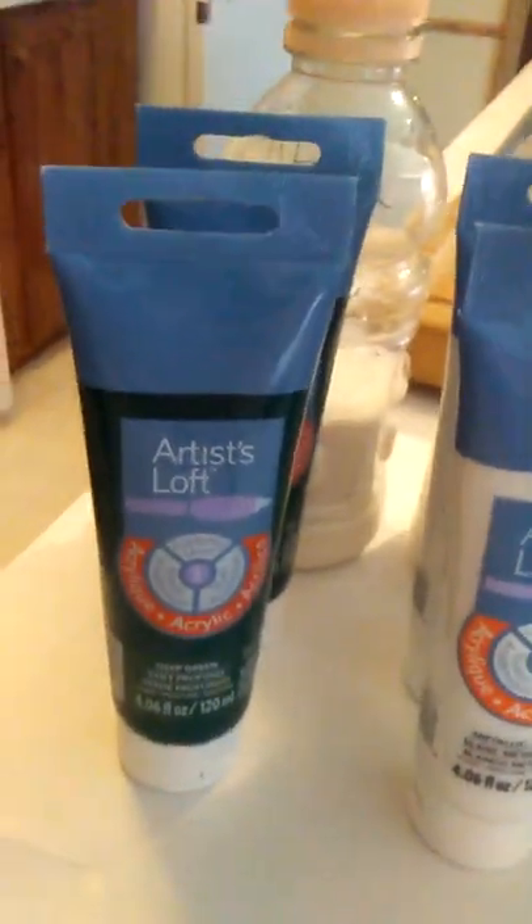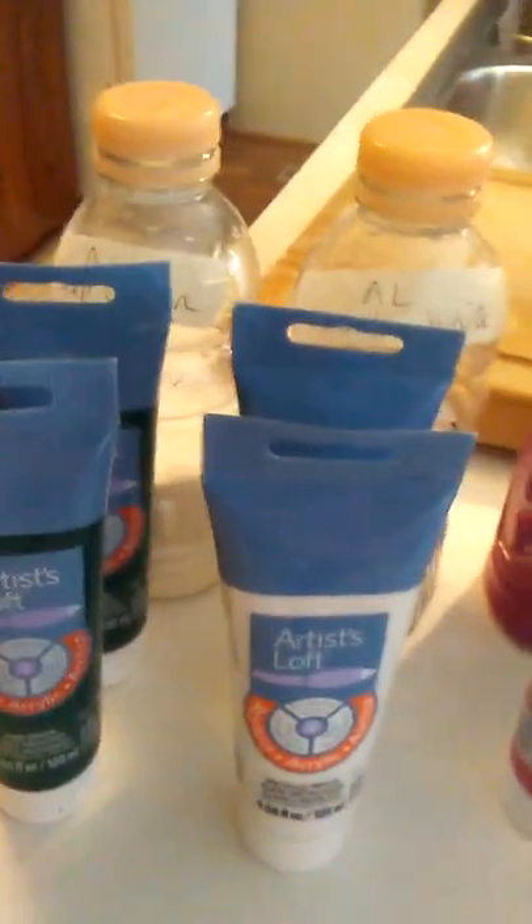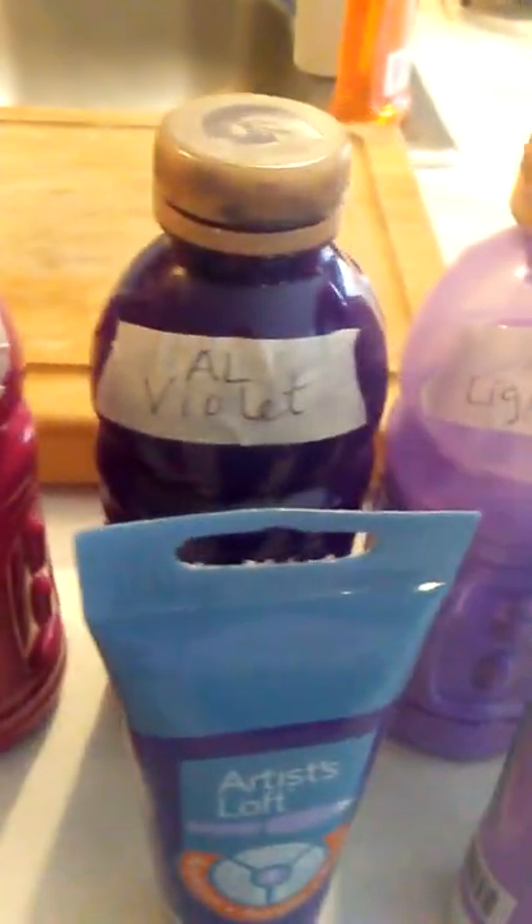I'm going to mix up some new Deep Green Metallic White today — I did not have those. I'm having the mix on my center island in the kitchen. But I'm going to add and make more of medium magenta, violet, light violet, light magenta, my aqua green, and I've already mixed these up. It's a playing in paint kind of day.